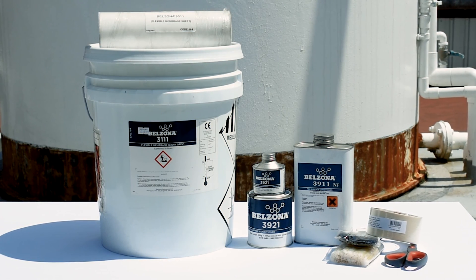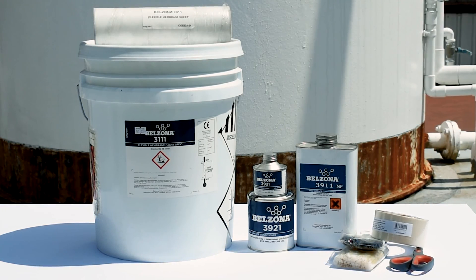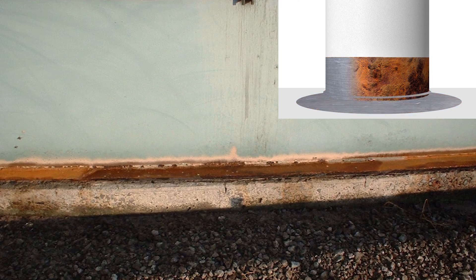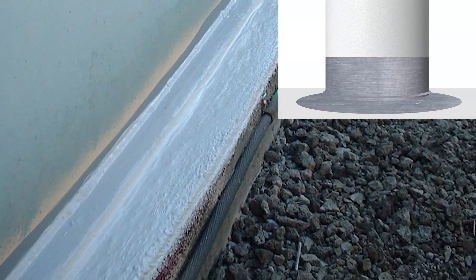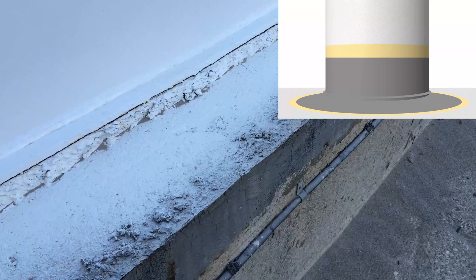In this video we're demonstrating an installation of a tank-based sealing system using Belzona 3111. The Belzona tank-based sealing system helps replace failed tank chime seals, stops water penetration, and protects tank bottoms against crevice corrosion.